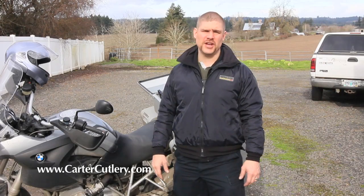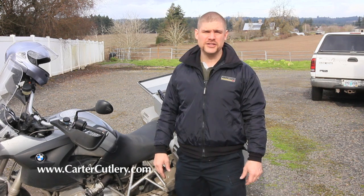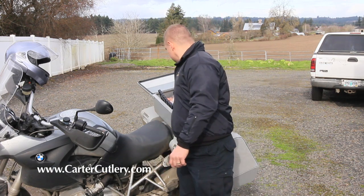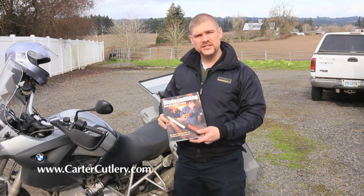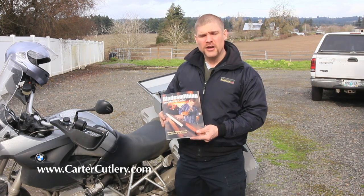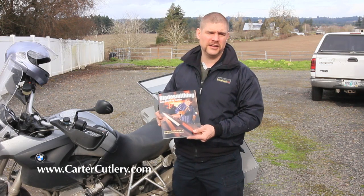If you're interested in this topic, by all means get our new video production, Blade Sharpening Fundamentals. We have it in both physical copy and it's also available for digital download. Just go to cartercutlery.com. Of additional interest to you might be Bladesmithing with Murray Carter, our new book. All of these topics are covered in great detail as well.